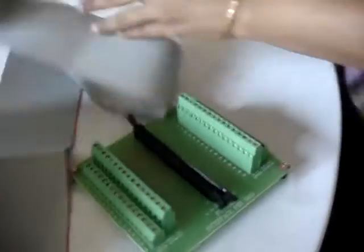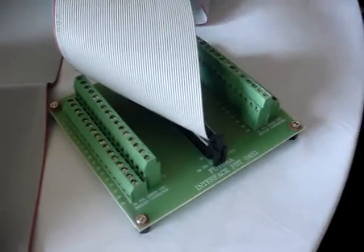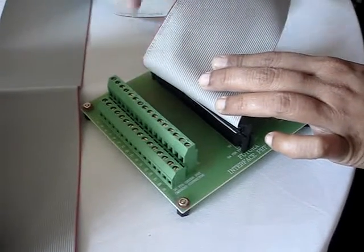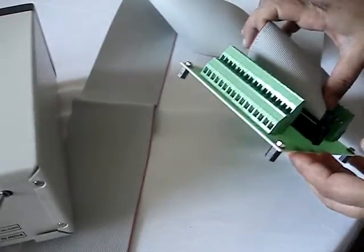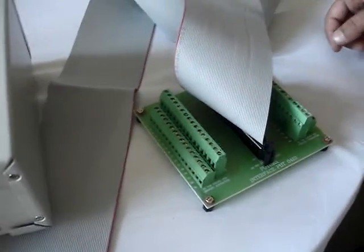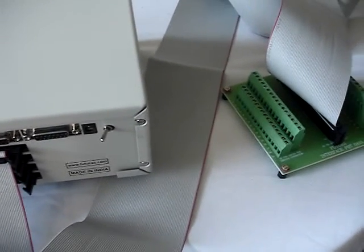We can see that there are point numbers marked on the interfacing board, and the terminals are screw type terminals. It is expected that this board is mounted on the test board or test fixture, and then individual wires are connected in the PBT screw fitting terminals one by one.